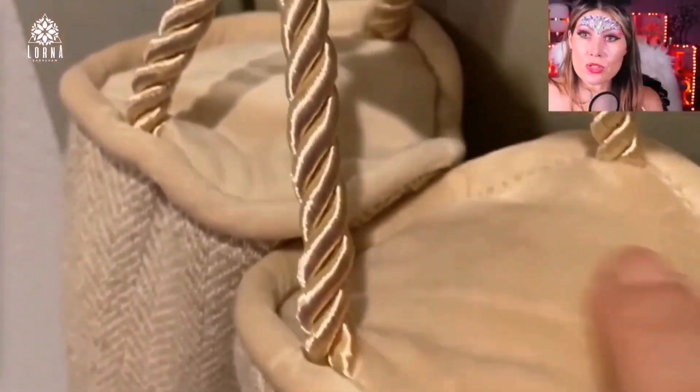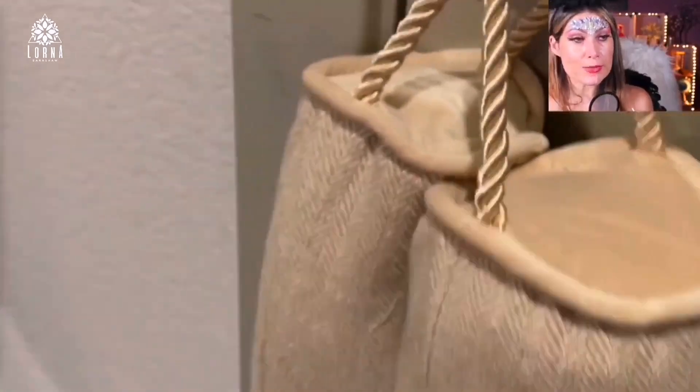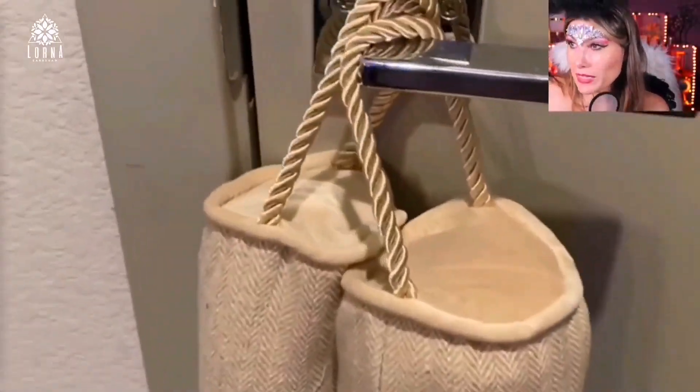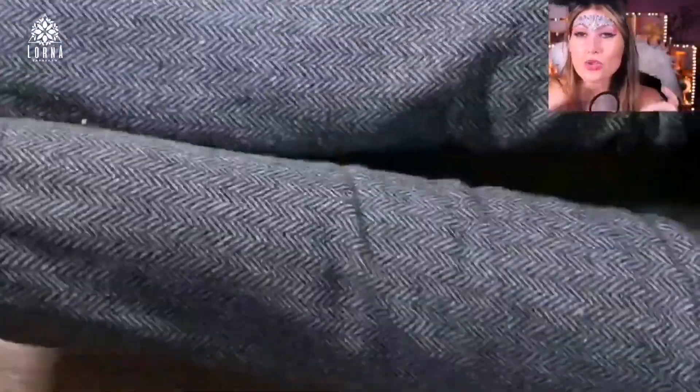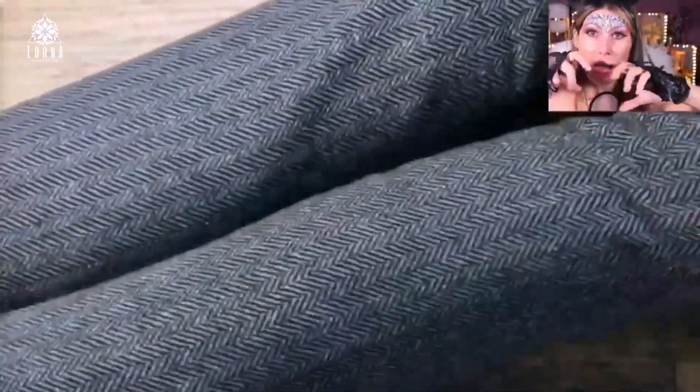It's super useful. This specific product by Decor Realm has super high quality. One thing — it's not going to look old and dirty, because that's one of the problems with these products: you use them for a year and then you have to throw them away because you can't wash them.